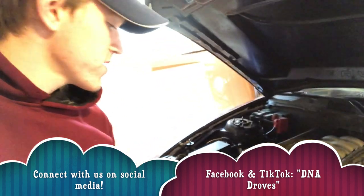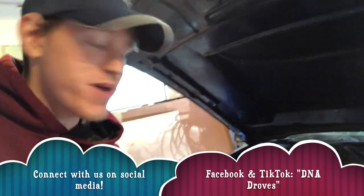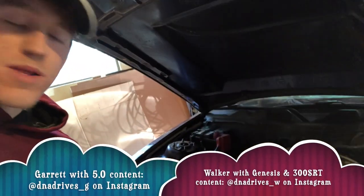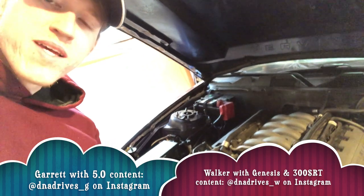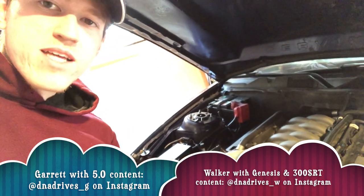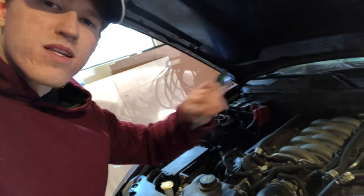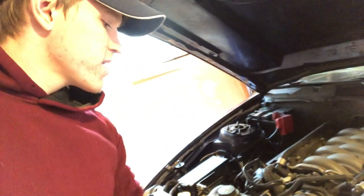One important note before I end the video: I had some trouble getting this hose back on — I spent about 10 minutes just trying to get it back on, it really didn't want to go. What I did was I started at the bottom, and then I used a flat head screwdriver around it and on top, really kind of dug in inside the hose and worked it around on the outside. Took a little bit of work but finally got it on.